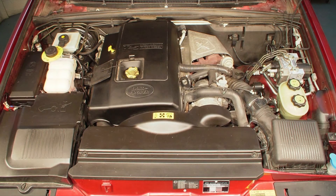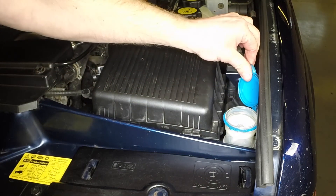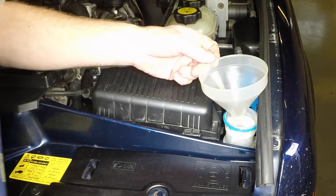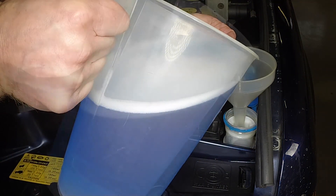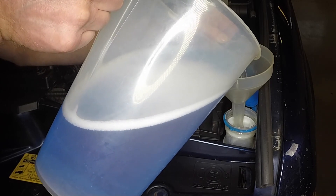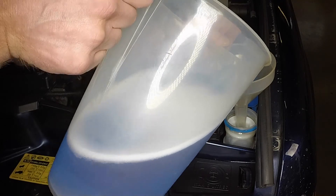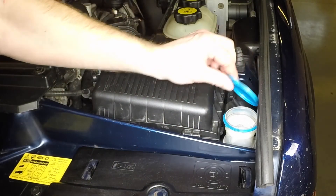Screen wash fluid. The screen wash fluid reservoir is located at the front left-hand corner of the engine compartment. If topping up is necessary, pull up the filler cap, add a mixture of water and screen wash additive, then press the cap down firmly to secure it.